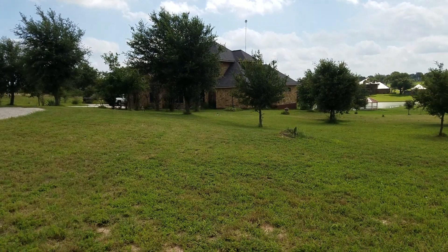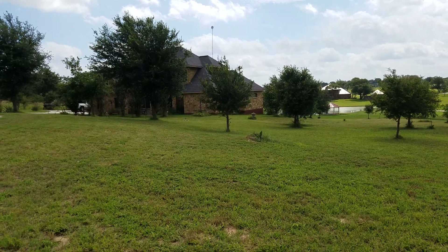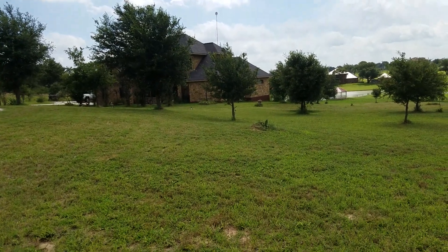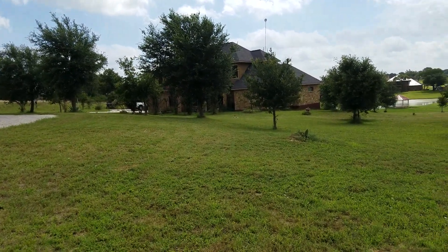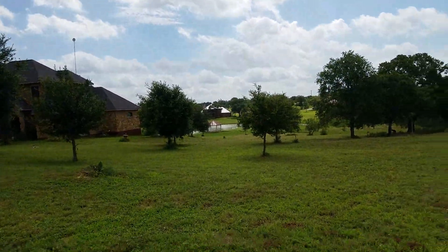I have two Craftsmen and a Husqvarna that were thrown out. The first day we did the front yard, and the second day we did the backyard — I'll show it to you.